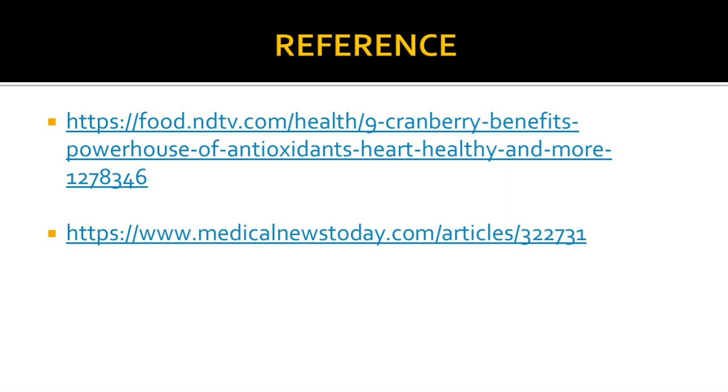This is the reference section. I have collected all the information from these links. You can refer to these references for further clarification. This is all about today's video. I hope you have learned something from this video.